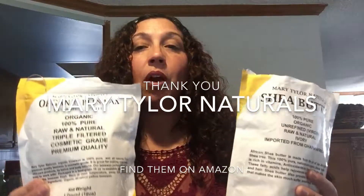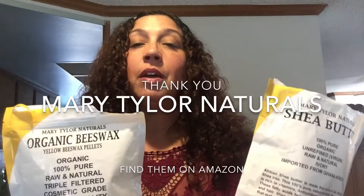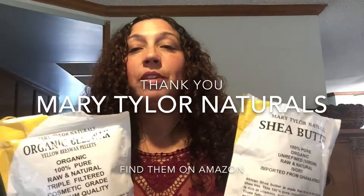I hope this helped you — great products. Thank you Mary Tyler Naturals for all you do. I sure appreciate it. I know I'm on a budget and this works out perfectly for me — it's budget-friendly and quality. Thank you.